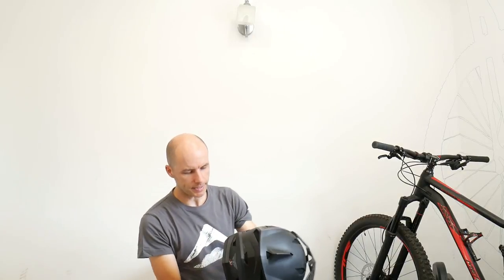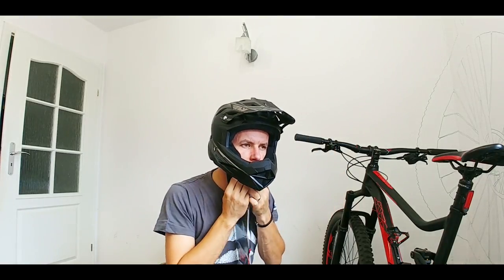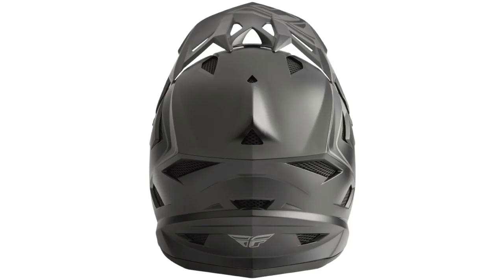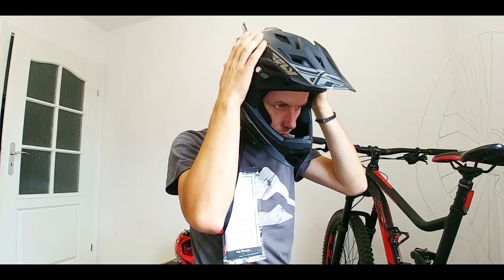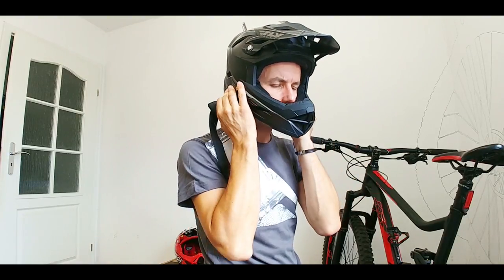The helmets. I've got two helmets from Fly Racing. This is the default model, just over 100 dollars and just over one kilogram of weight. Lots of different ventilation holes here in it. It feels okay, it feels comfy. I don't really know how the enduro helmet should feel on the head.